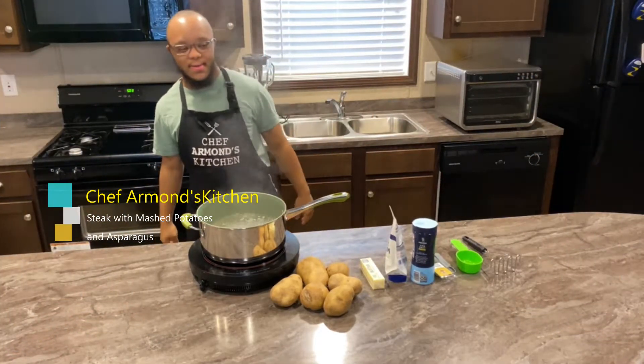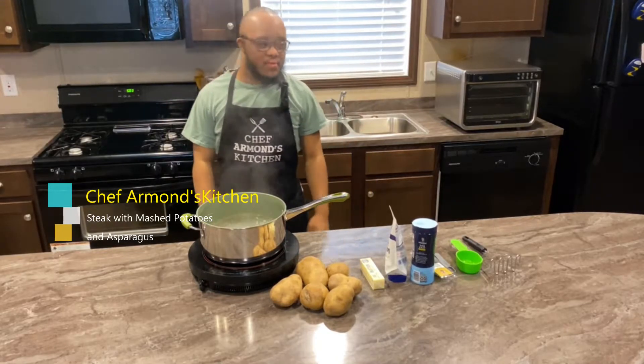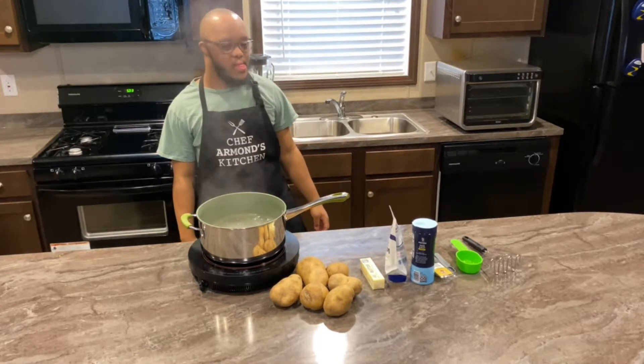Hello everybody. Welcome back to Chef Armand's Kitchen. Today he'll be making mashed potatoes, asparagus, and steak.